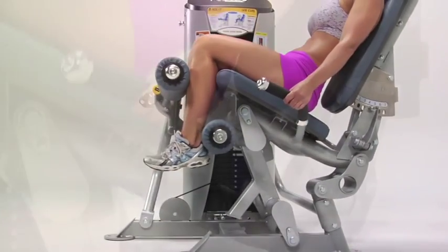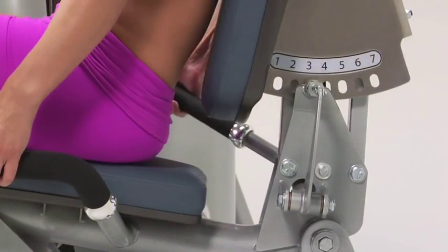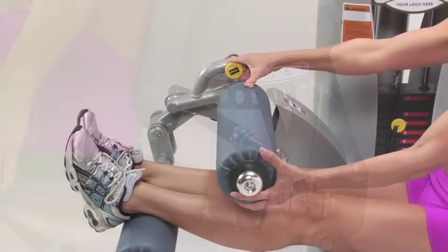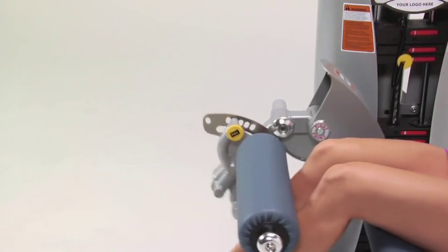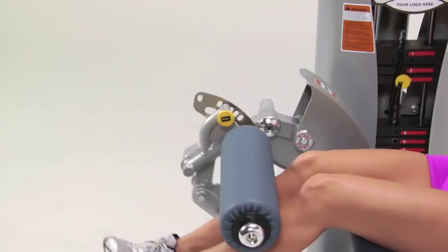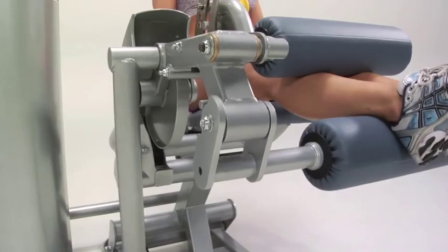Hoist's ROCKET leg curl machine has a gas shock assisted adjustable back pad for varying leg lengths and an adjustable shin pad to create a natural hinging movement and reduce shearing force and stress to knee joints. Its self-aligning roller pad also reduces stress on ankle joints.